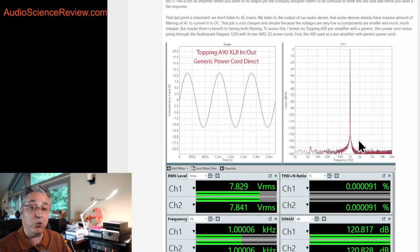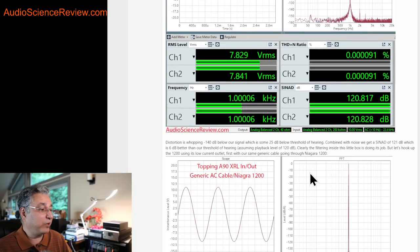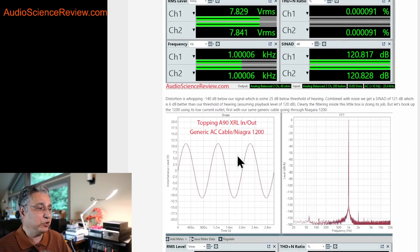When we measure the Topping A90, the distortion is minus 140 decibels. The best-case threshold of hearing relative to 120 dB playback is about minus 115 dB, so we're 20 to 30 dB below the threshold of hearing with respect to hearing these harmonic distortions. This device with a generic power cord needs no help — it's properly designed. The engineers know that AC mains is never clean, and they handle that by converting it to DC.